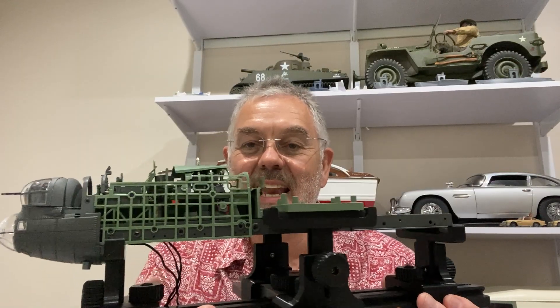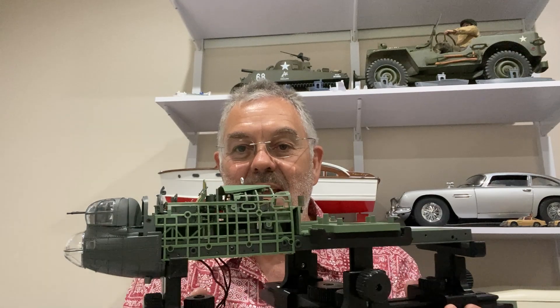So there it is on its stand — that's going to keep it nice as the build goes on. I hope you enjoyed that video. Thanks for watching and I'll see you next time on Modelling Misadventures.